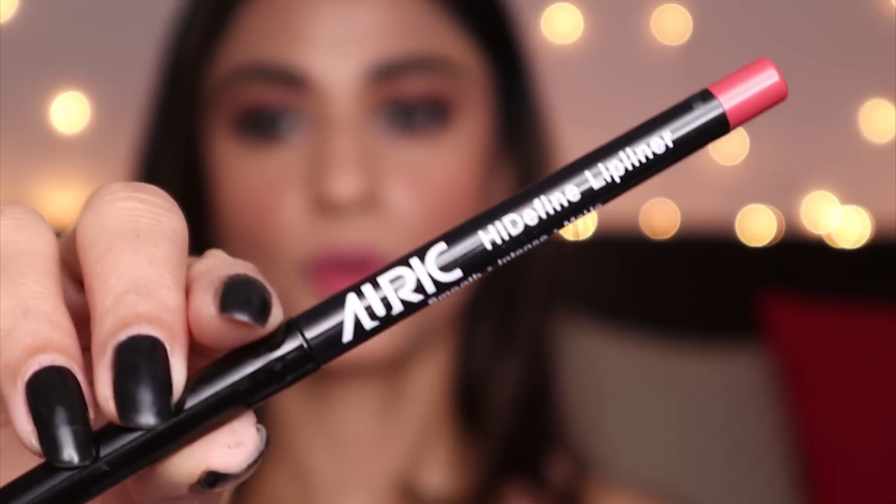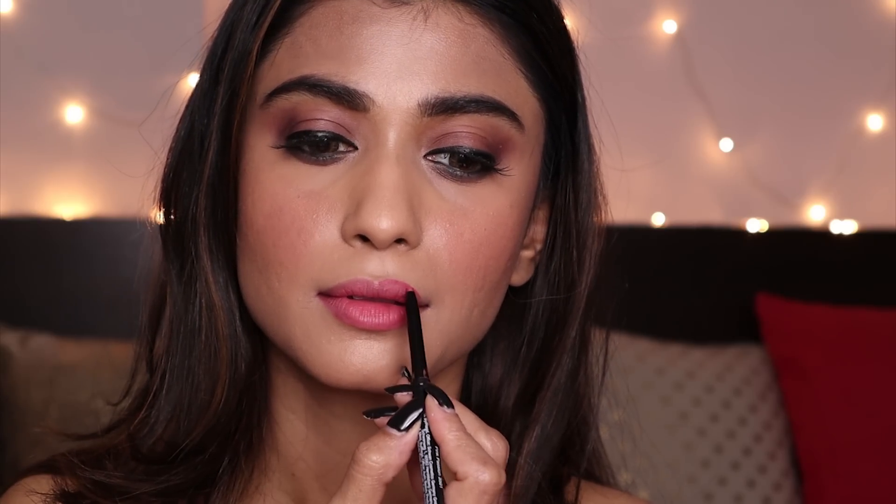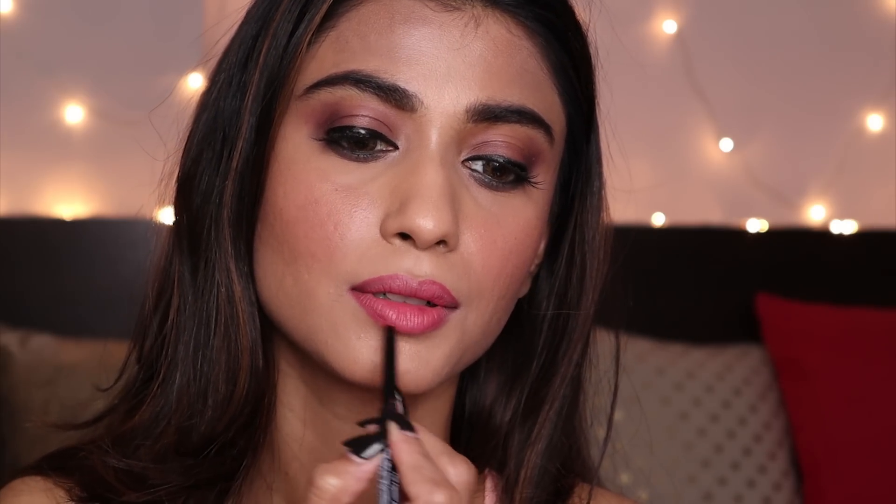I'm going to apply the Auric High Defined Lip Liner in the shade Pink Passion. I love the application — it's very very smooth and just glides right through. For the sake of it, I'm going to fill in my lips with this and check how the pigment is. I love the pigment — this is just the lip liner and I haven't even applied any lipstick yet, and it looks beautiful.